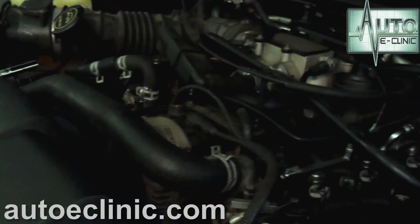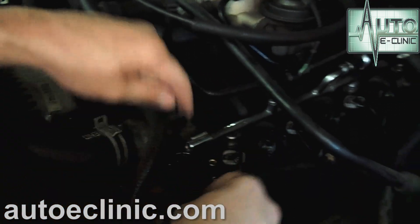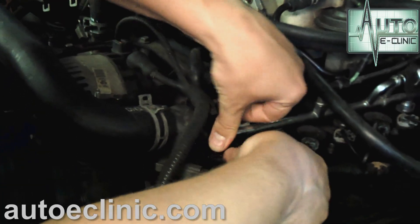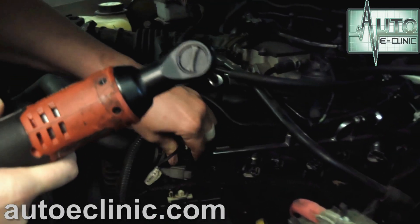Now we have our new coil pack. This is a Borg Warner — from what I've seen, aftermarket, they make a pretty good coil pack. We don't have any problems out of them. We've got a good fit in there. Now we're going to crank it up. We've got the coil pack installed. We're going to go ahead and clear the codes, take it out and drive it, and put it under a load.